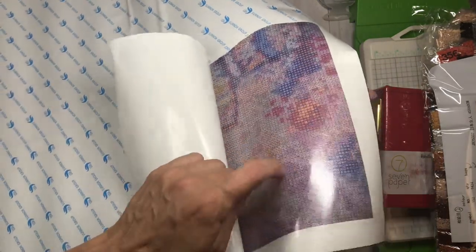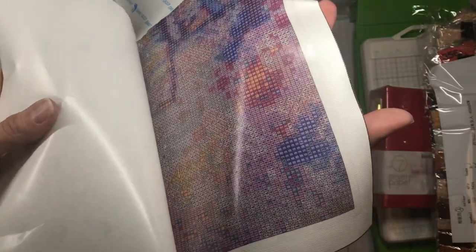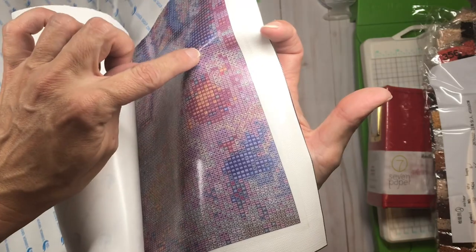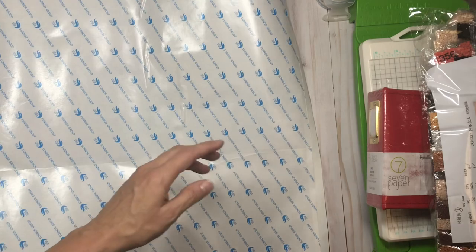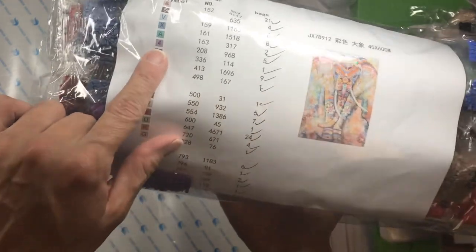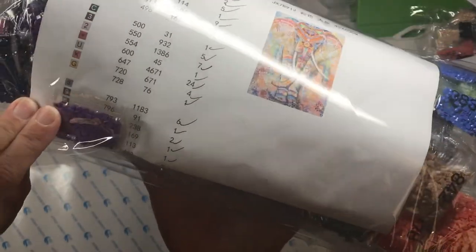You peel it back and it has this really super sticky surface, and you can see the little squares — they look very small. I wear my reading glasses when I do them. There's a number four in a lavender color, and there's a bead in my gigantic set of beads that corresponds to number four — color number 208. You stick that little bead on there and go along. These are square drills.